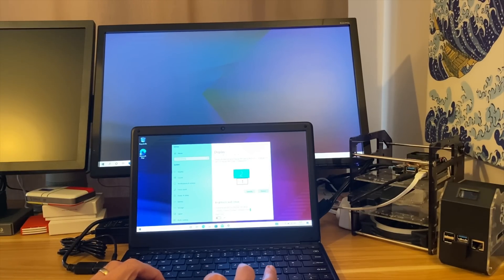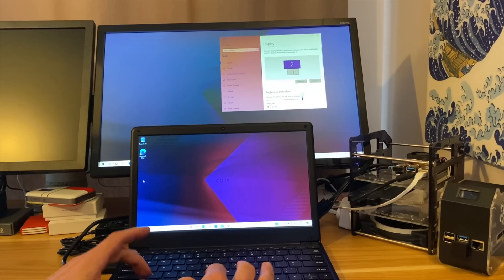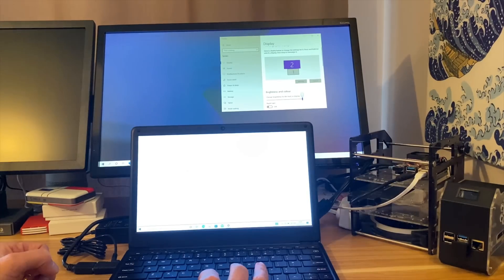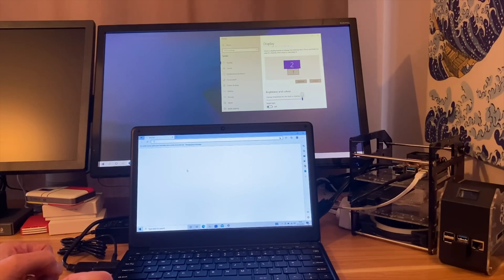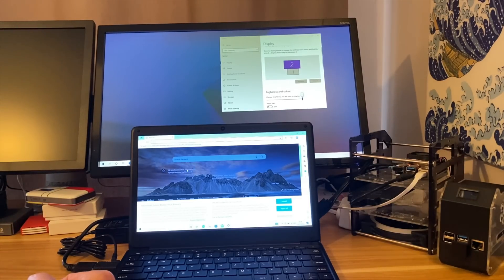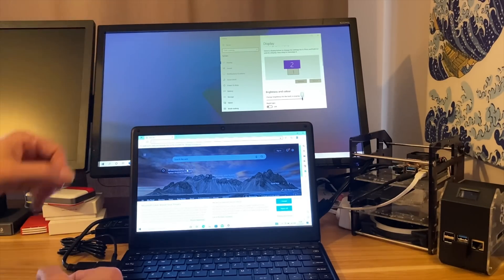I can drag something from the bottom screen up to the top. If I press the Windows key it comes up on the external monitor, and if I launch something like Microsoft Edge it comes up on that screen and I can drag it between the two. Dual screen display works absolutely fine. Let's switch into screen capture so I can show you more closely what I'm changing in the settings.